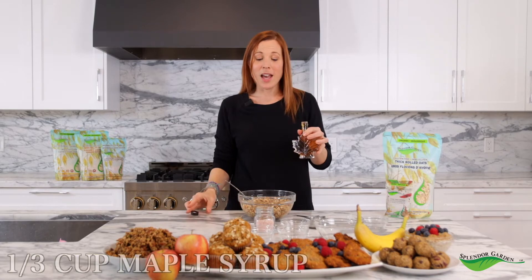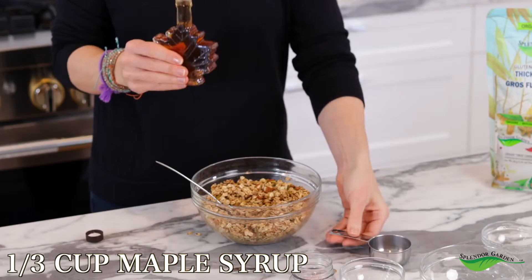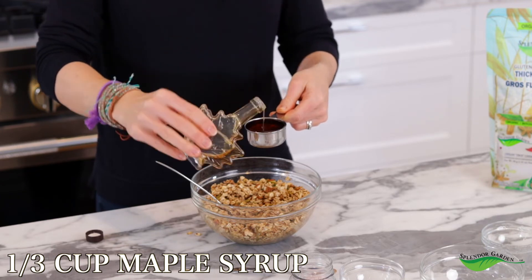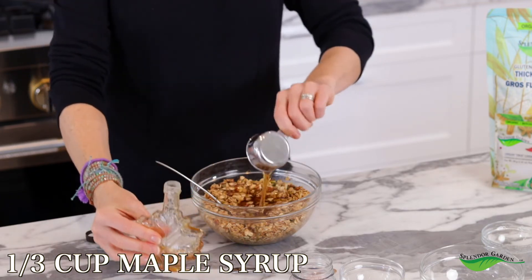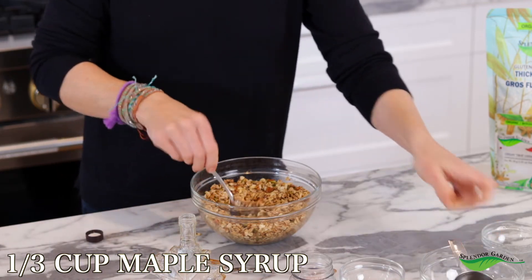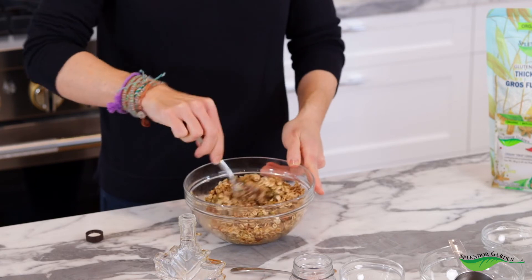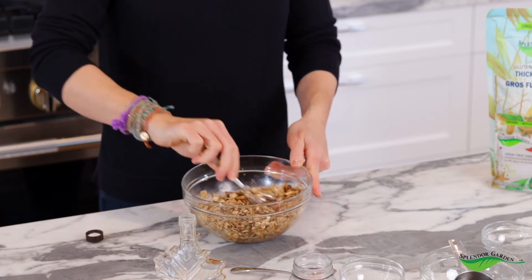We have all of our dry ingredients plus our coconut oil in here, and now it's time to add that maple syrup. This is going to give it that sweetness and beautiful Canadian maple flavor. We're going to add a third of a cup of maple syrup. Make sure everything is really well combined and then it's time to bake.